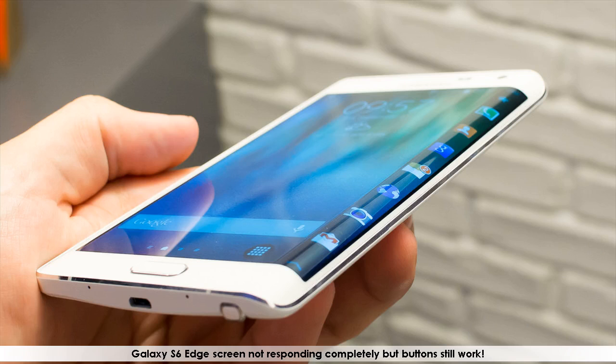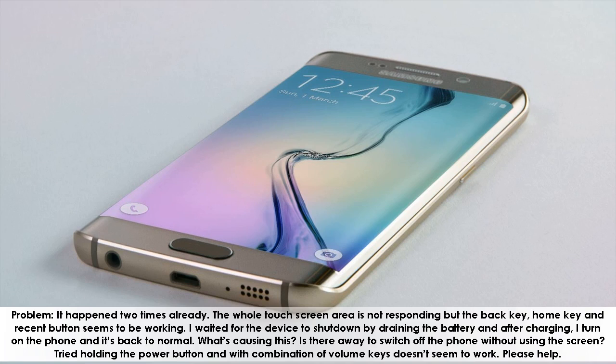Galaxy S6 Edge screen not responding completely but buttons still work. The problem has happened two times already. The whole touchscreen area is not responding but the back key, home key, and recent button seem to be working. I waited for the device to shut down by draining the battery, and after charging I turned on the phone and it was back to normal. What's causing this?